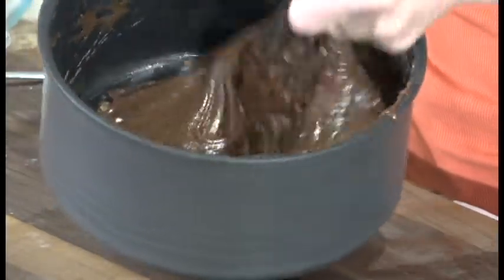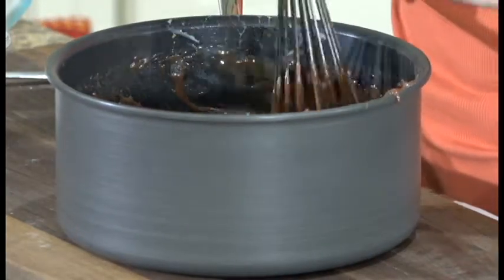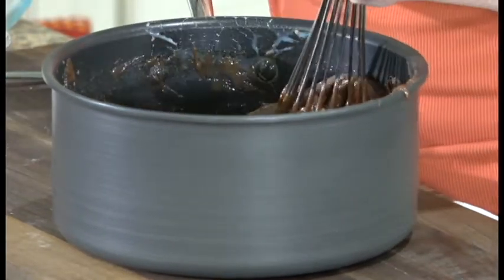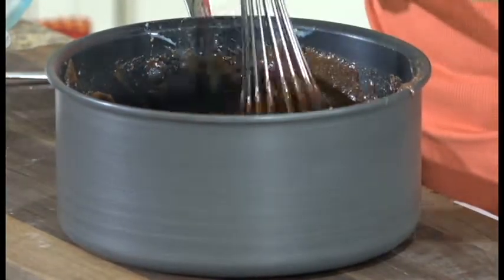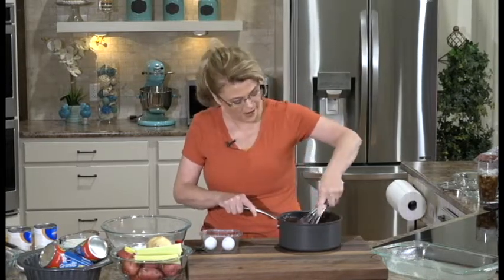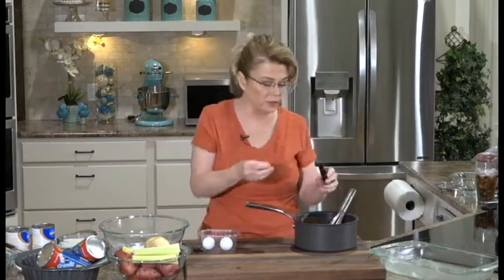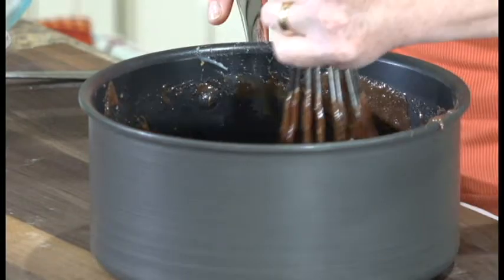It's just all melting together. Now, these are gooey brownies—these are meant to be soft and gooey, and they're delicious served with some vanilla ice cream or on their own. I don't know of very many things that taste better than a warm brownie from the oven. I'm going to add a little bit of vanilla, about a teaspoon or two—however much you want. I love vanilla. If you ever find Mexican vanilla, try that too—it's really good.